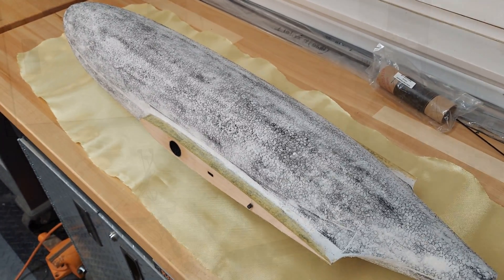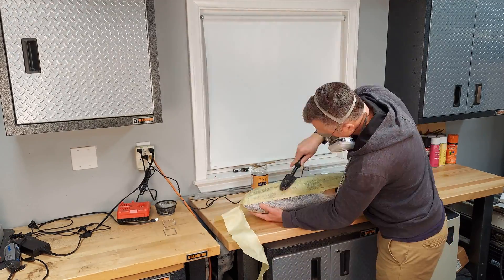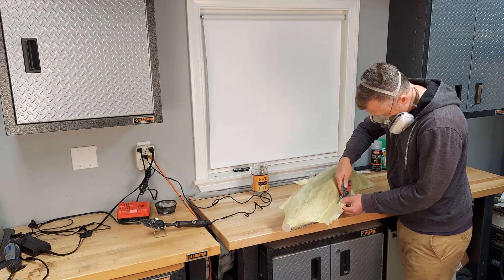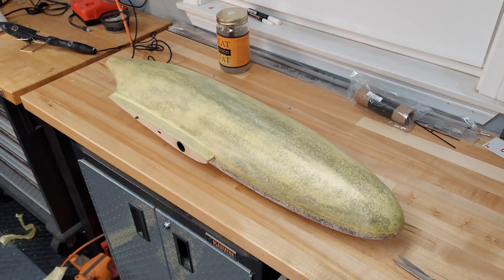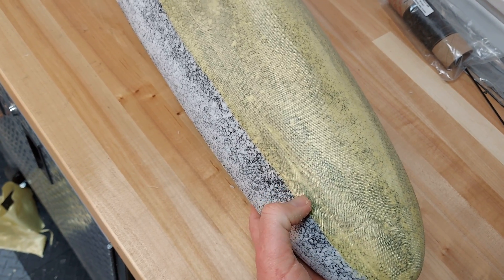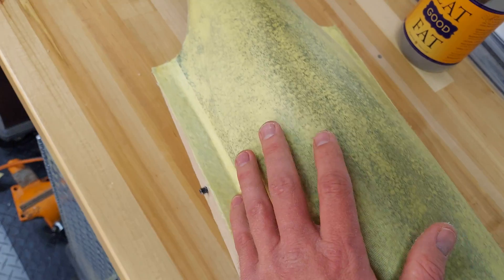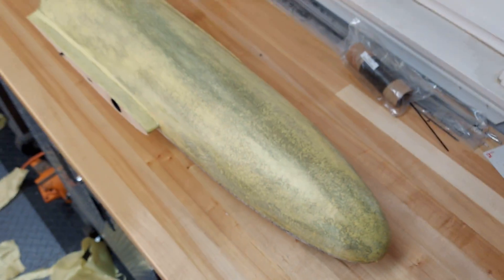I'll get this done in two pieces, then fiberglass it and add the tail. Here is the bottom half covered — I went about three quarters to half an inch above the midline before I terminated the Kevlar. On the top I'll bring the Kevlar down about the same amount, so we'll have a good inch overlap between the top and the bottom. You can see it conforms really well to these compound curves — it works really well on fuselages.